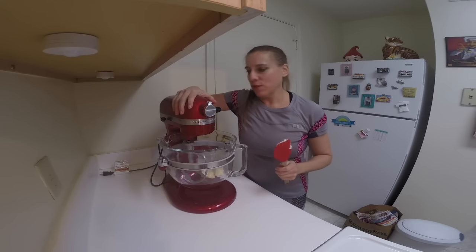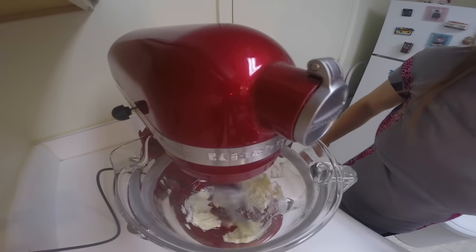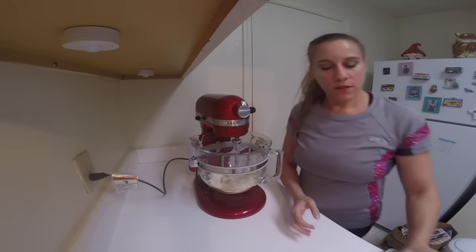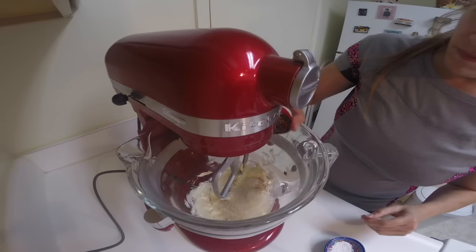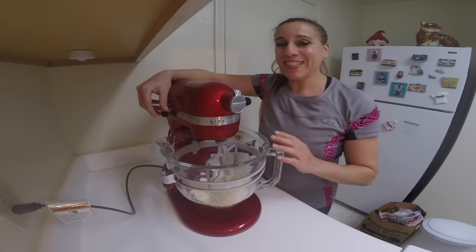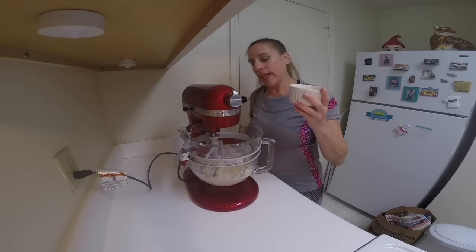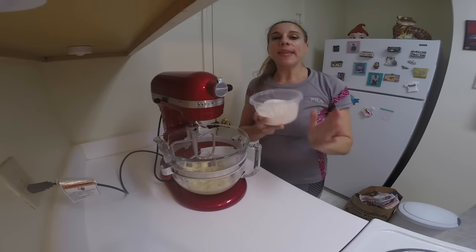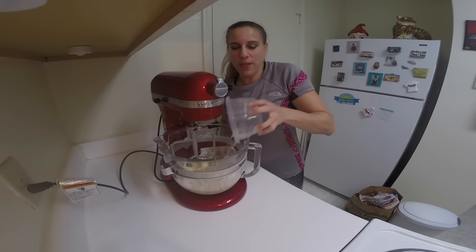In your Mix Master or whatever brand beater you have, cream together just the butter for about 30 seconds. Add in the sugar, the salt, the baking soda, the cream of tartar, and the nutmeg. Beat this until it's very well combined. Add in the eggs and the vanilla and then continue to beat this. Beat in the flour next and just beat this until it's very well combined. You don't want to overbeat this or else the cookies do tend to dry out.